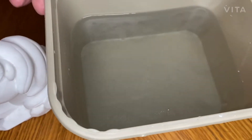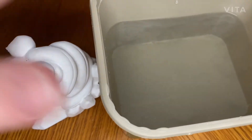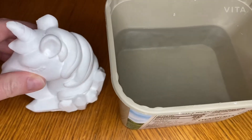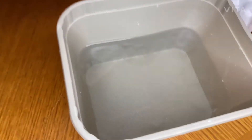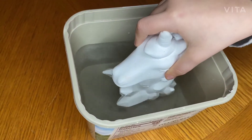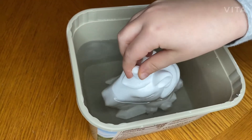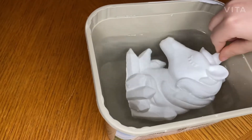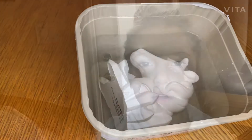The water is all ready for the unicorn. We moved it into a smaller container and now Mackenzie's gonna place her unicorn into the water. You're gonna have to lean it sideways. It'll take overnight, so see you guys tomorrow!